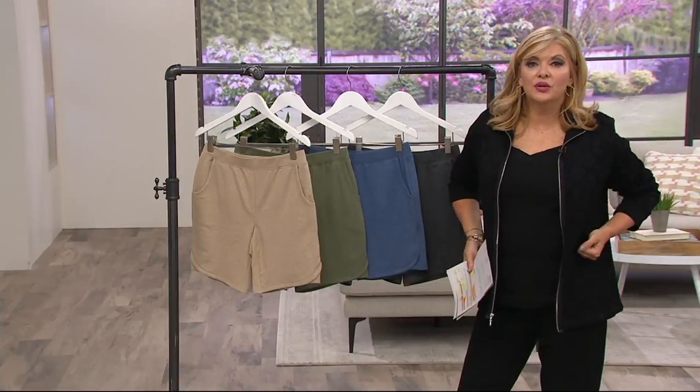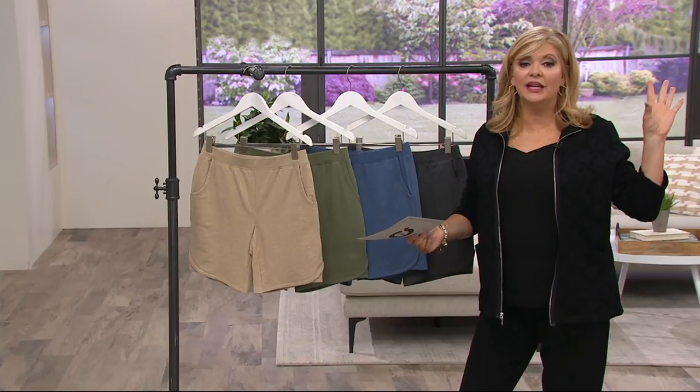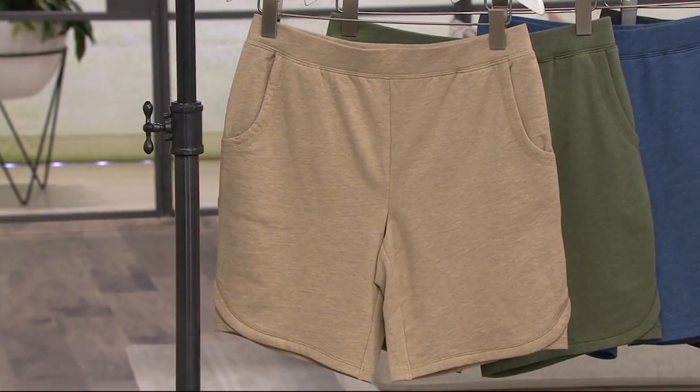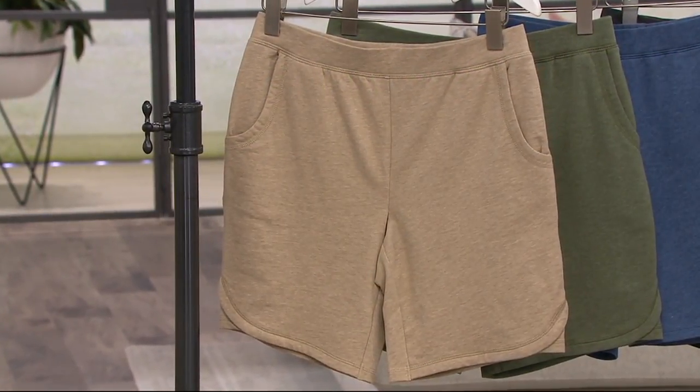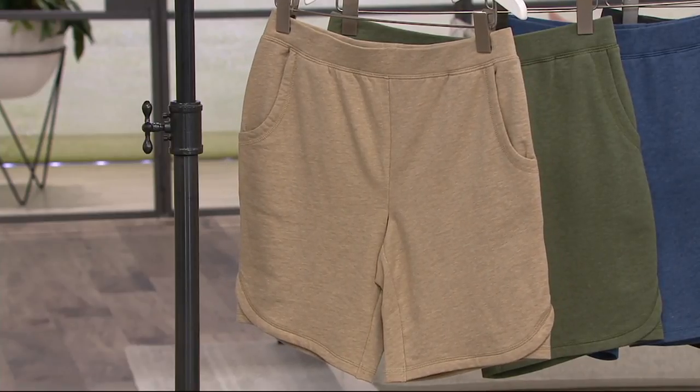You go to the pool and you pull on the shorts because they're going to have a volleyball game, or somebody just yelled the hamburgers are ready. So you put your shorts on. Maybe you like to go out and garden, or you're washing your car, or you're sitting with your grandchildren.